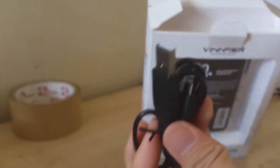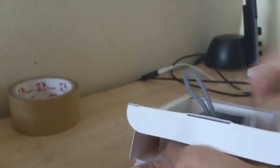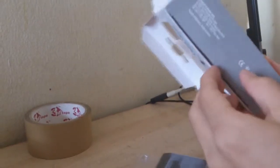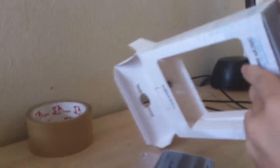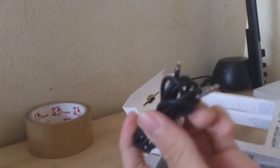Here you have the USB wire. You open it up like this and simply pull it out. Okay, so here's the speaker, and there's another thing at the bottom here, which is the 3.5 millimeter jack they provided.